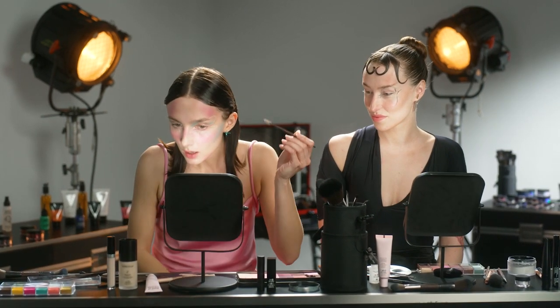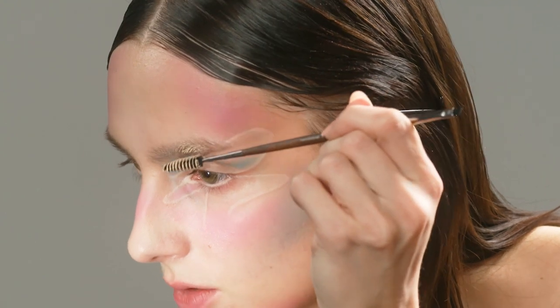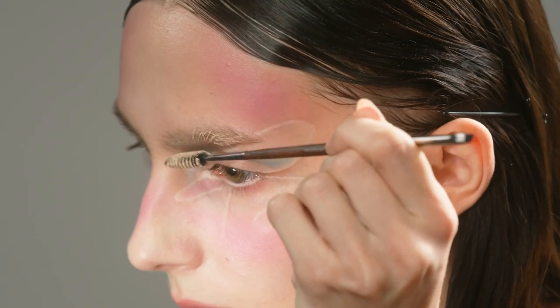I really wanted to do fake bleach brows for this look. I'm gonna take concealer on an eyebrow spoolie like so and brush my brows, starting by brushing against the direction of the hairs just to coat them.